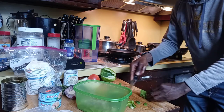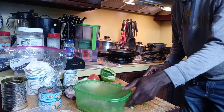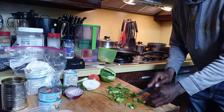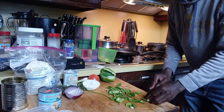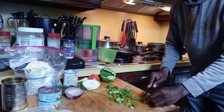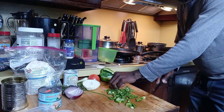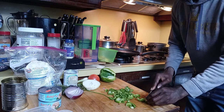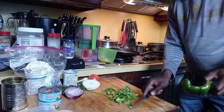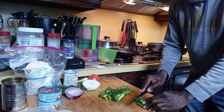Cutting the sweet pepper very tiny — cut it up real tiny. Sweet pepper real tiny. One whole sweet pepper I'm using.